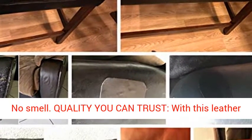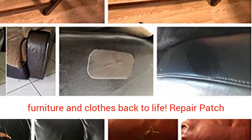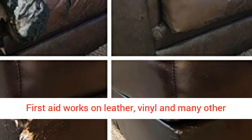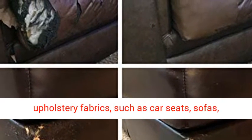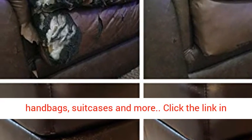Quality you can trust. With this leather repair patch, you can finally bring your favorite furniture and clothes back to life. Repair Patch First Aid works on leather, vinyl and many other upholstery fabrics, such as car seats, sofas, handbags, suitcases and more.